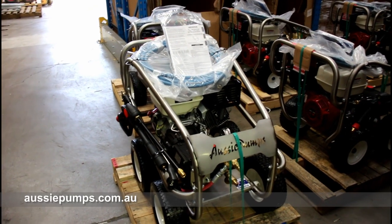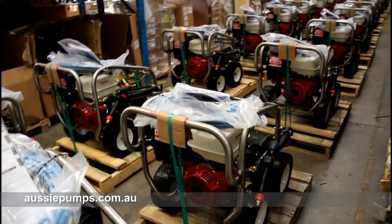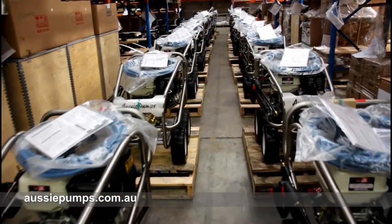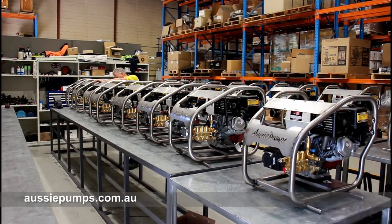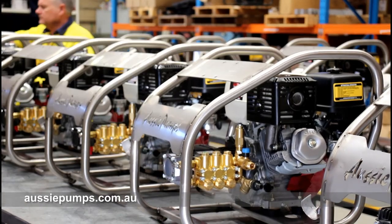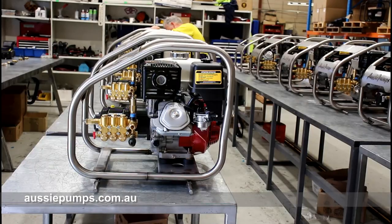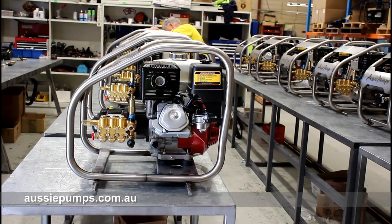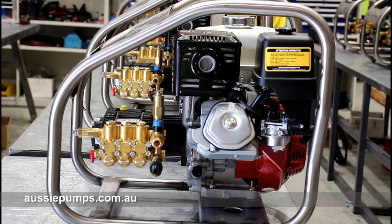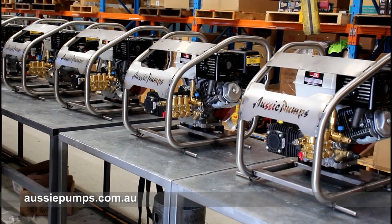These are our big Scud 400s — gearbox drive versions, 4,000 PSI, just come off the line too. And this is the third pressure cleaner on the production line this week — it's our AV40, a 4,000 PSI Honda GX390 engine. It now comes with a turbo in the box, giving you over 6,000 PSI of effective working pressure, ideal for big cleanups.